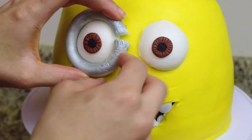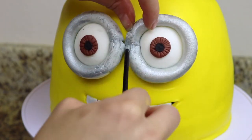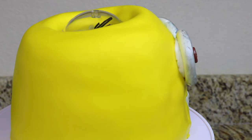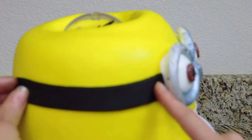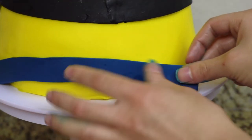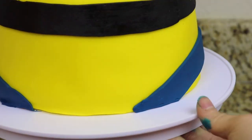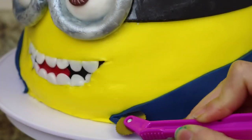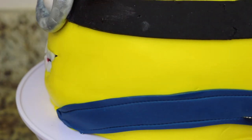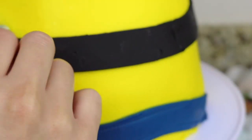Once his goggles are set I place them around the eyes. Using some black fondant I make strips to be the bands around the goggles. I made some dark blue fondant using a little bit of royal blue and black gel food color, and I'm going to make the strips of the jumpsuits that the minions wear. Using a stitching tool I add stitches on the jumpsuit straps, and I add some silver fondant tubes on the sides of the goggles to replicate the little tubes that minion goggles have.